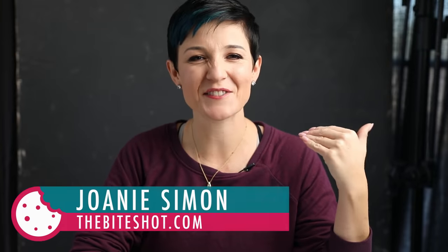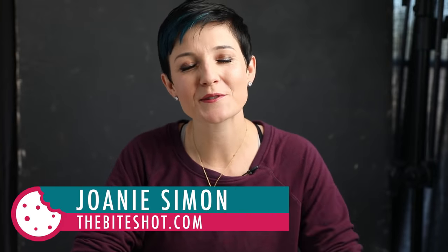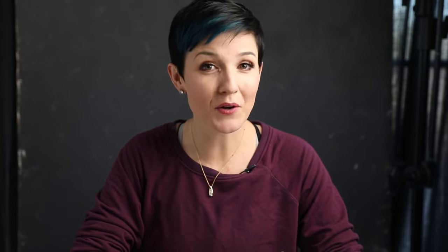What's shakin' bacon? I'm Joni Simon. Welcome to my studio. This is where I do food photography, and the goal here is to improve your food photography skills so you can feel confident behind the camera. Today we are kicking off a month-long focus on macro photography as part of the Bite Shop Book Club. Feel free to use the hashtag over on Instagram so I can check out what you're photographing.